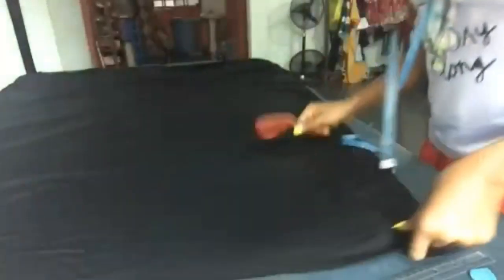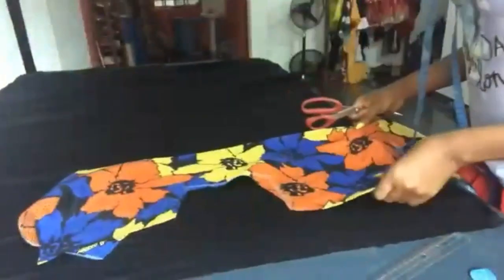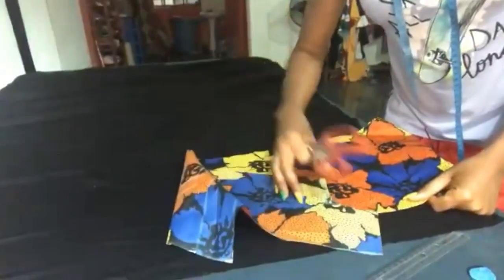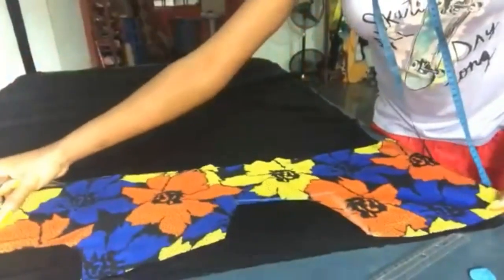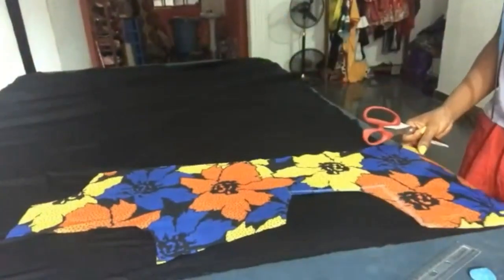For those of you that don't know how to get a side seam pocket, this is your chance. I'm going to take one side of the front dress.